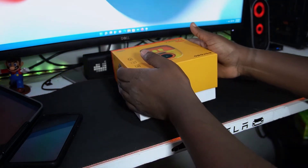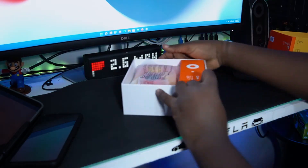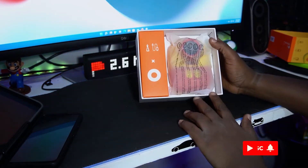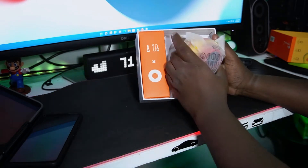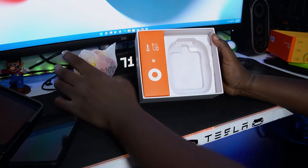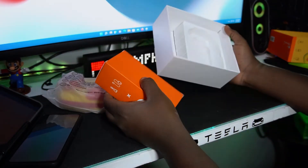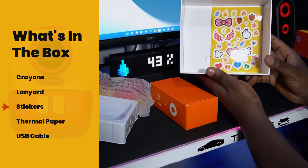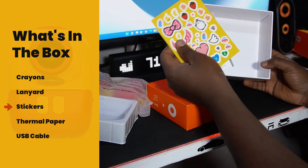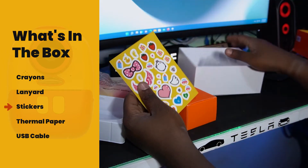So as you can see guys, inside the box we're having the camera here — I'm going to keep it aside — and we're having another box with some extra stuff. Inside you're getting a stickers pack and some paperwork on how to use it.